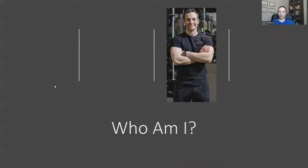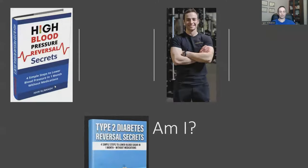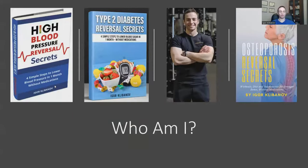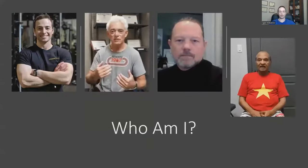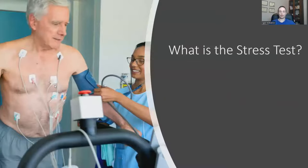Who am I to be talking to you about the stress test? I'm not a doctor, but my name is Igor. I'm the author of a number of books on Amazon — at the time of this recording, nine books, including High Blood Pressure Personal Secrets, Type 2 Diabetes Universal Secrets, and Osteoporosis Universal Secrets, all Amazon best sellers. I'm also a personal trainer who specializes in helping people pass their stress test.